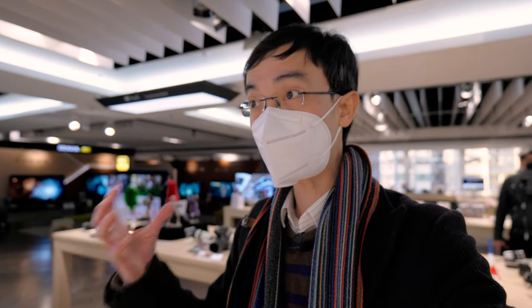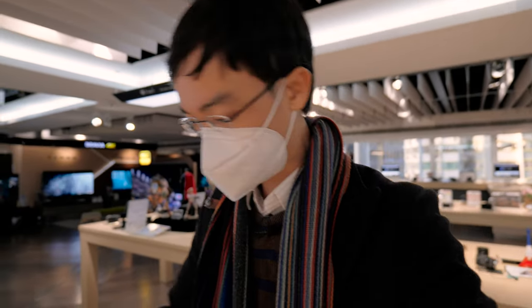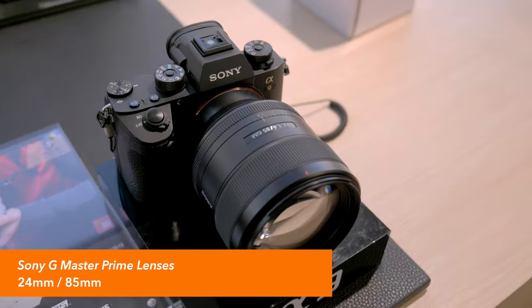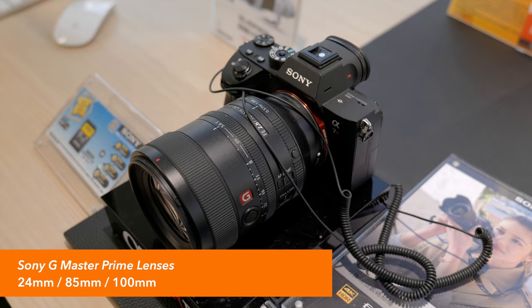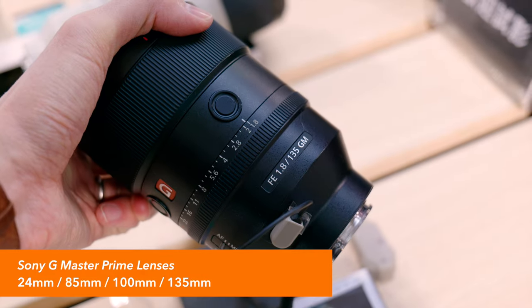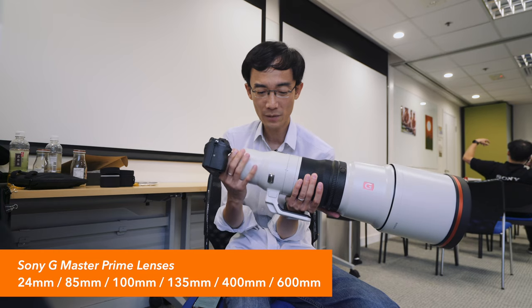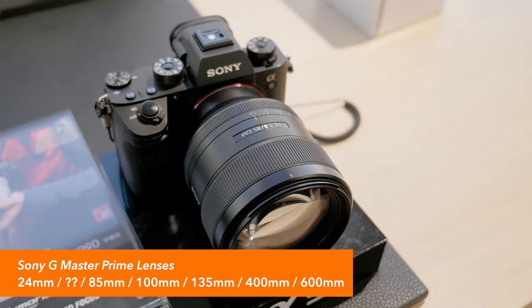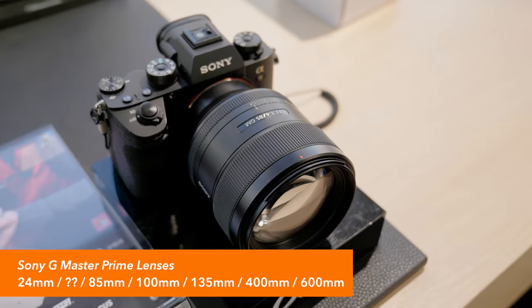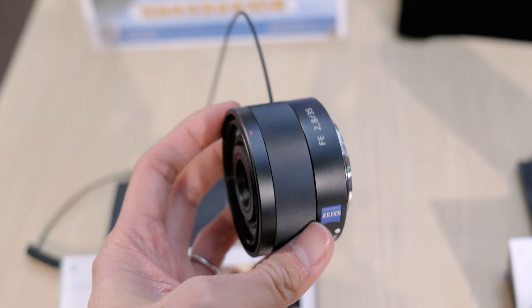Later Sony started making their own high-end G Master lenses: 24mm f1.4, 85mm f1.4, 100mm f2.8, 135mm f1.8, and 400mm f2.8. So you can see there's a gap in the G Master prime lineup between 24mm and 85mm, which was previously filled by Sony Zeiss lenses.